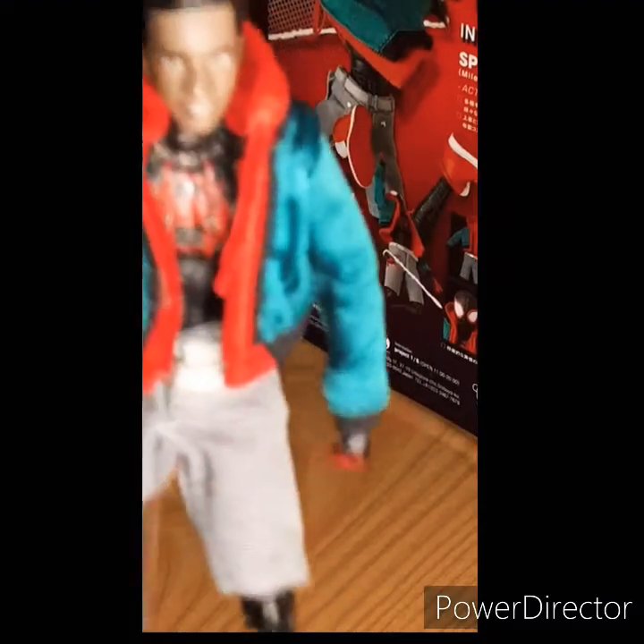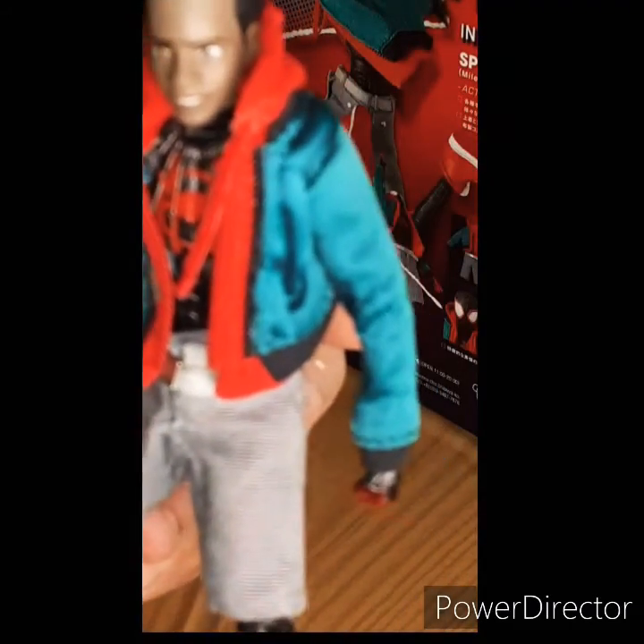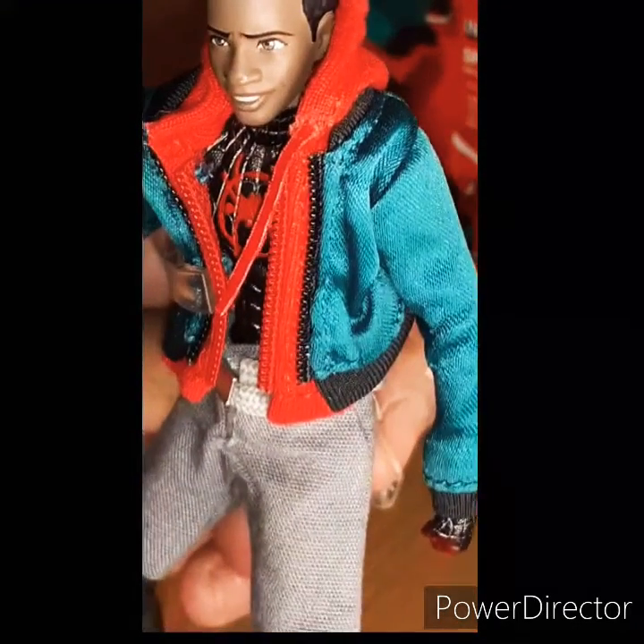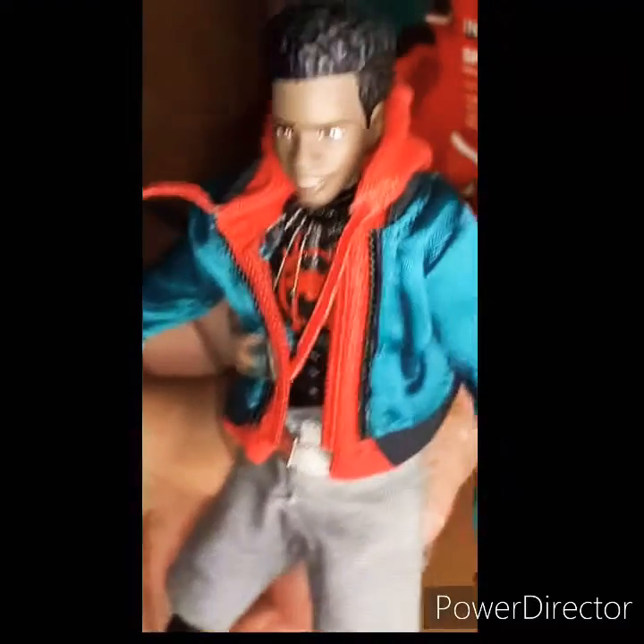And I know y'all might hear my door shaking because it's closed, but that's why. Let me see if I can focus. There it is — the eyebrows. I just noticed that the eyebrows look so nice.